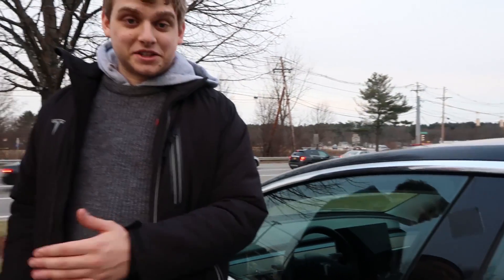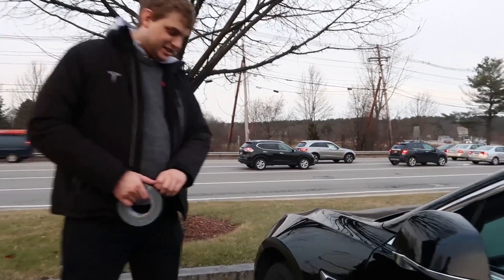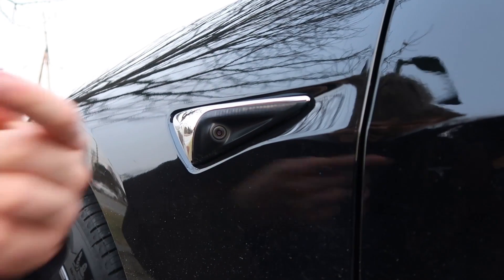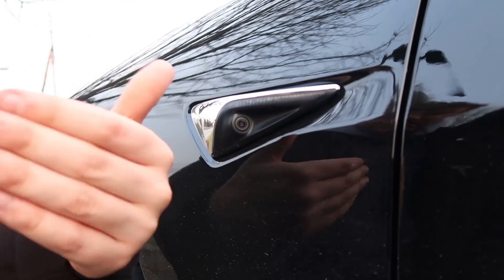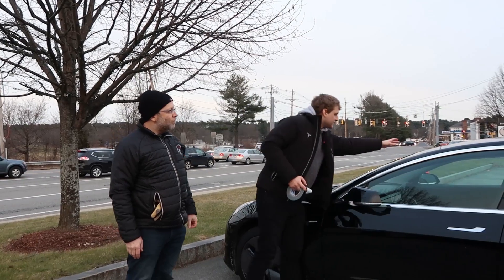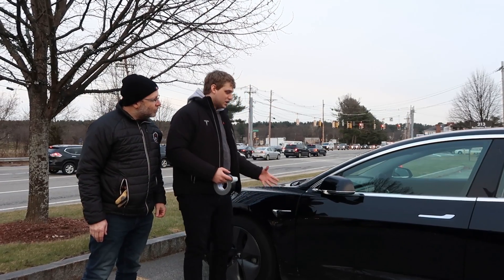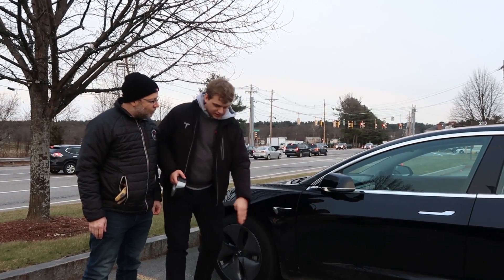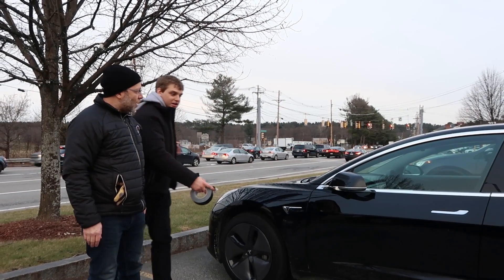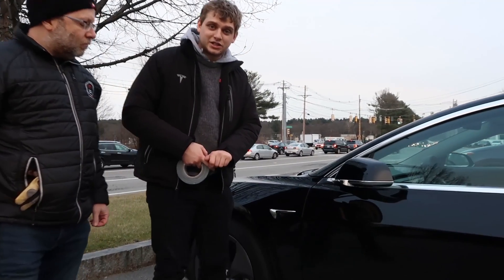We're going to tape up the next camera right here. This one is facing back — almost entirely back — but if it's wide angle it could get sideways too, so it could have been covering for the forward-facing camera. There's a camera here and a camera here, so if it can see straight from here, there's a blind spot off to the side. We're going to cover this one and see if we can do a lane change.